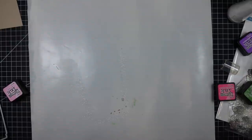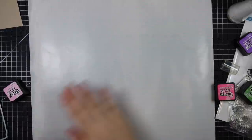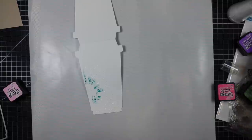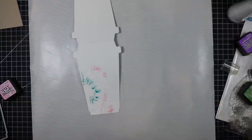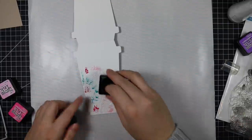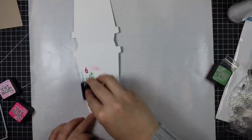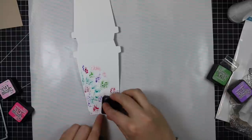I'm also experimenting this time with letting these air dry. Anyone who knows me knows I am insanely impatient and I usually speed up the drying with my heat tool, but I'm trying more often to let things air dry and kind of let nature take its course because you do get a different look. I set the first piece aside and I'm doing the second piece here with a slightly different color combo, just rubbing the edges and corners of the ink pad directly onto the paper.